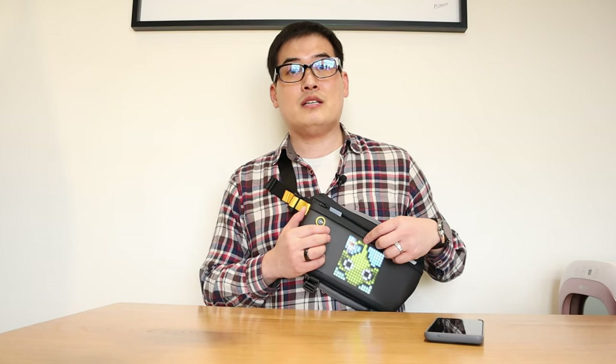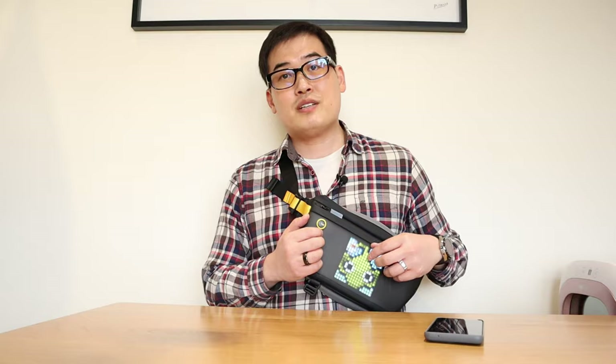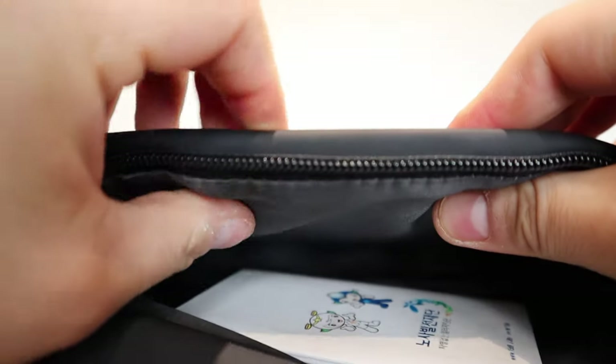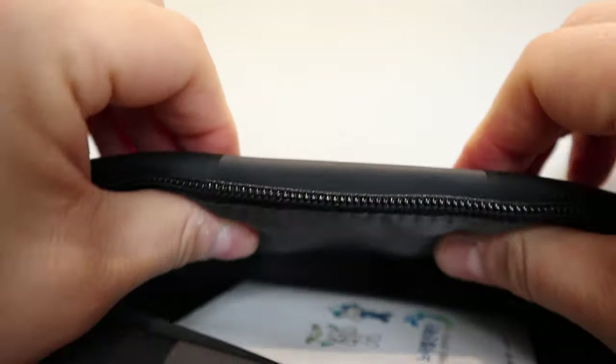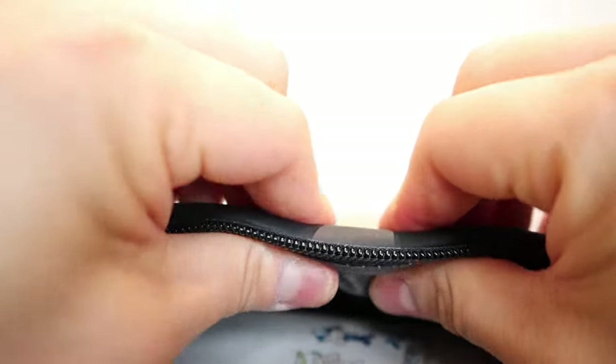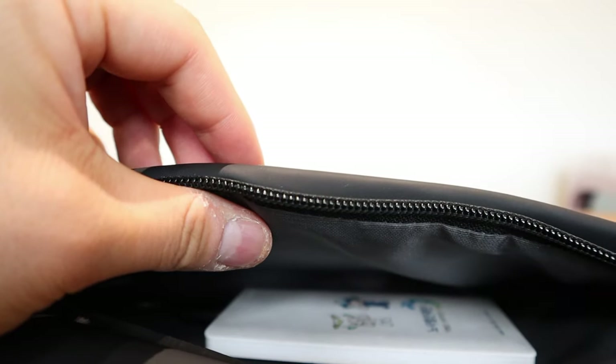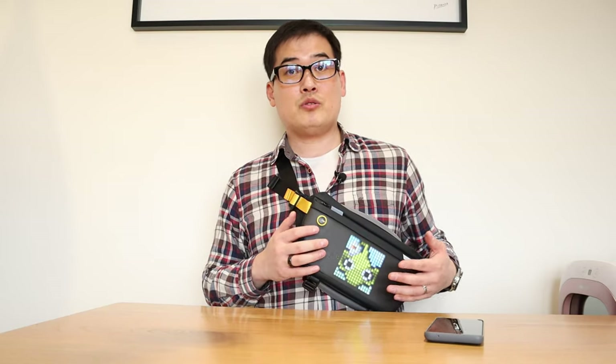Even without the battery, the LED screen itself on the front seems a bit thick, but overall it doesn't seem to impact things at all — as you've seen by how I was putting all the goods in. I think it's a very practical bag, it's pretty cool.